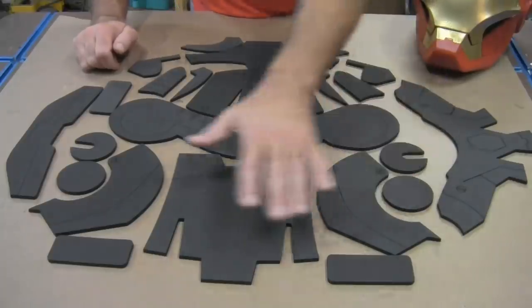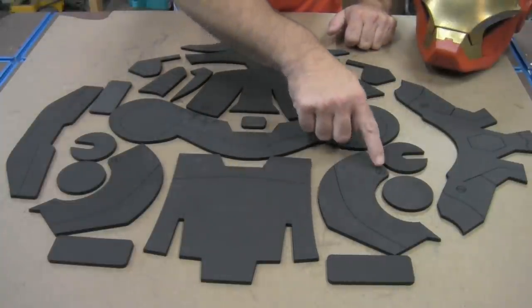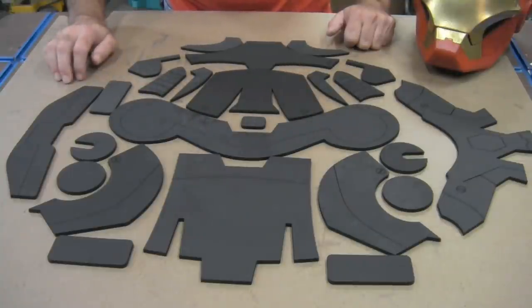The kit comes with all your sections cut out and ready to glue together. All your detail lines are already marked and cut in, as well as some reference lines to help you put the helmet together. As far as the lenses, I'm leaving that up to you. I recommend just buying a cheap pair of sunglasses from the dollar store, popping out the lenses and gluing them in. You can check out my earlier video where I made an Iron Man helmet where I did use lenses and LEDs to make the eyes light up.